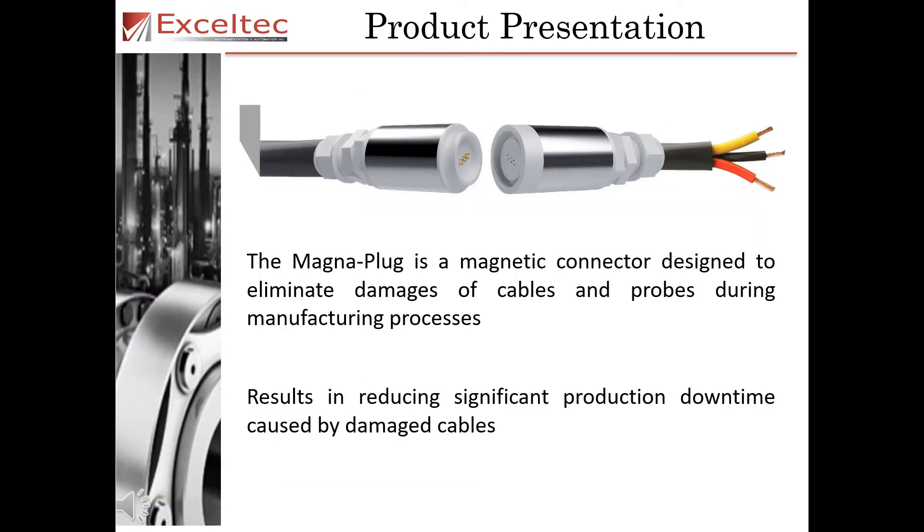The MagnaPlug is a magnetic connector designed to eliminate damages of cables and probes during the manufacturing process. This results in reducing significant production downtime caused by damaged cables.